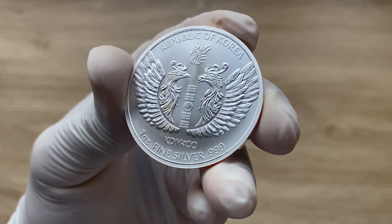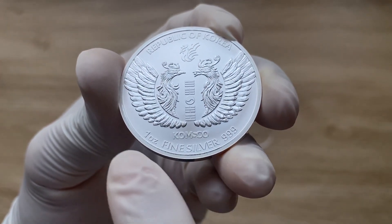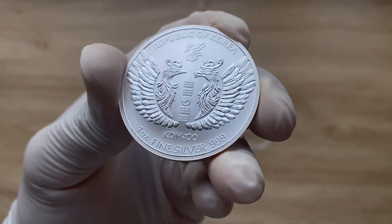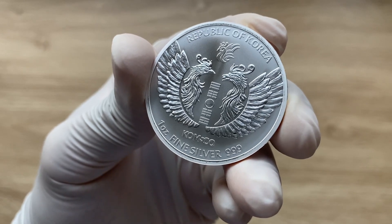Below it, there is Komsco, which is the name of the mint. Weight: one ounce fine silver, 999 fine. And you have Republic of Korea above.